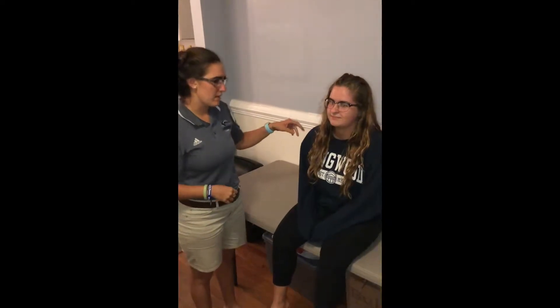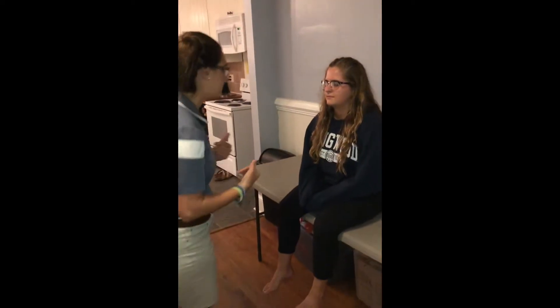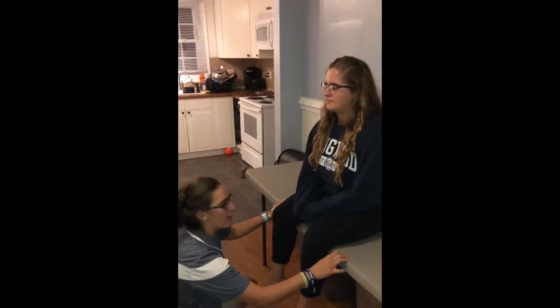I'm testing the dermatomes and myotomes of the S2 nerve root. Dermatomes test the sensory function of the nerve root. To test it, you want to have the patient close their eyes, and you want to test it bilaterally.